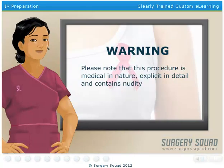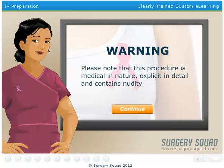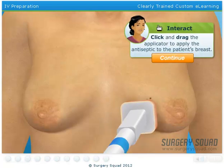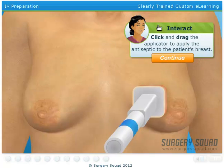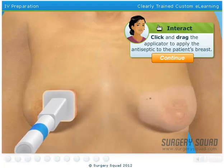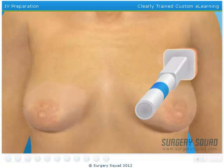For those with a weak stomach or have children in the room, I need to let you know that the next few steps get a bit graphic and contain nudity. Next, we'll use a chemical antiseptic known as chlorhexidine to cleanse the patient's skin. Use the applicator to apply the chlorhexidine to the surgical site. We're off to a great start.